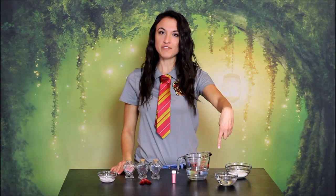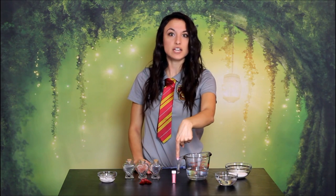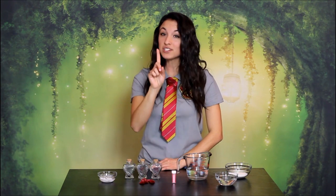So here's what you'll need: half a cup of sugar, half a cup of water, one cup of clear liquor — adults only now — half a teaspoon of pink luster dust, some clear heart-shaped containers, some little pink tassels, and if you really want to bring the magic, some dry ice pellets.